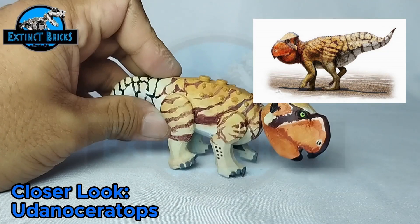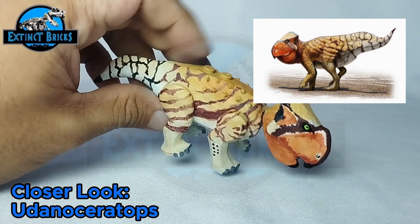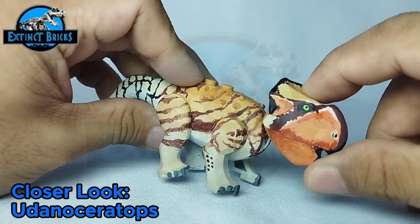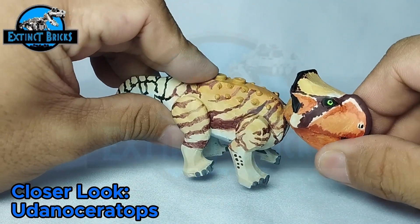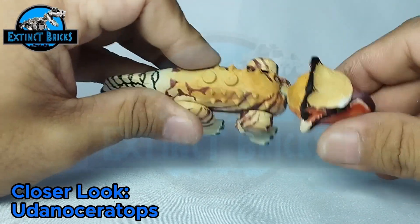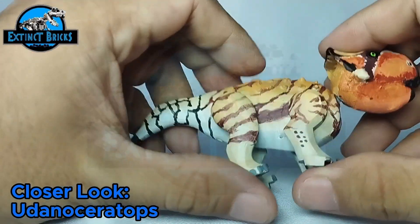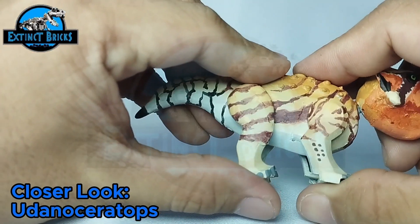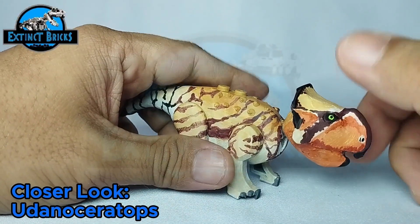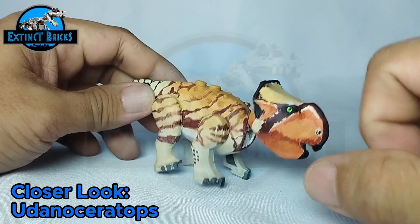Let's have a closer look. This is a pretty simple design — it has two studs on the back and this really bulbous head, very similar to how a Udanda Ceratops would look. It has a ball-and-socket joint on its neck, it can move its legs, and the tail is pretty much static, similar to most of our ceratopsians in our LEGO collection.